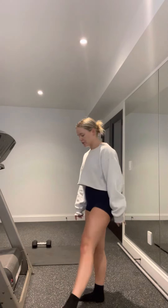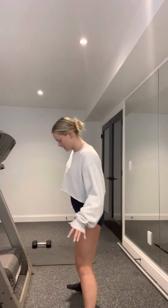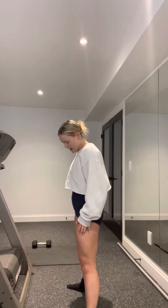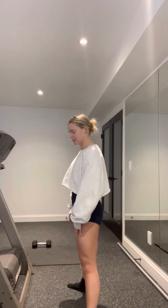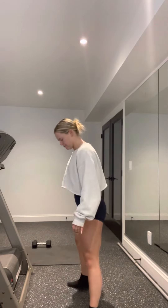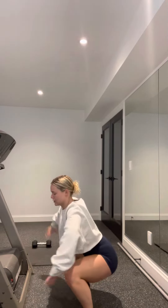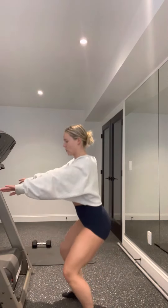To start we have five sets of four sumo squats. Your sumo squat stance is going to be further away from your hip width and your feet are going to be a little bit turned out like that. We're going to sit back — notice how my legs are way more turned out than they would be if I did a regular squat.